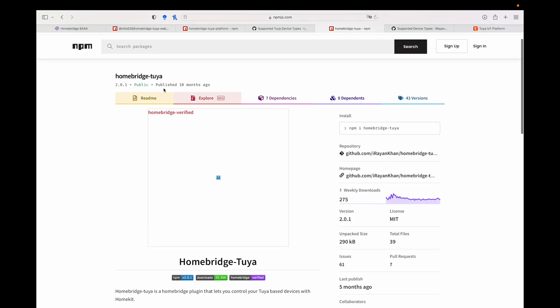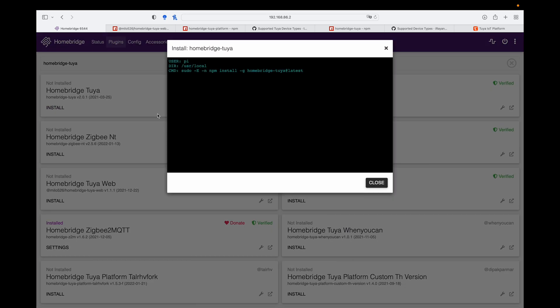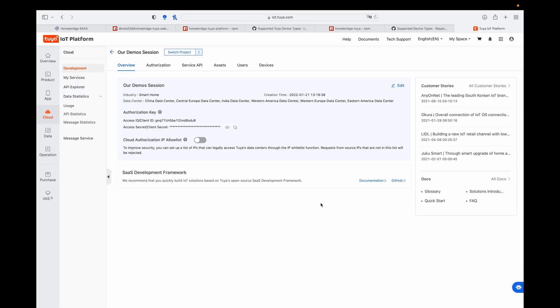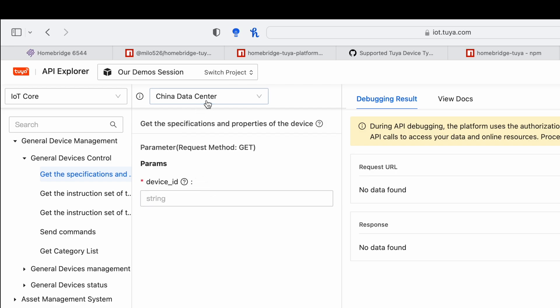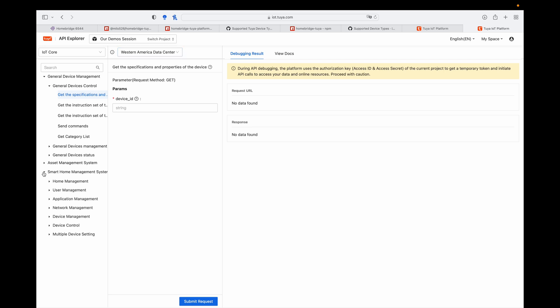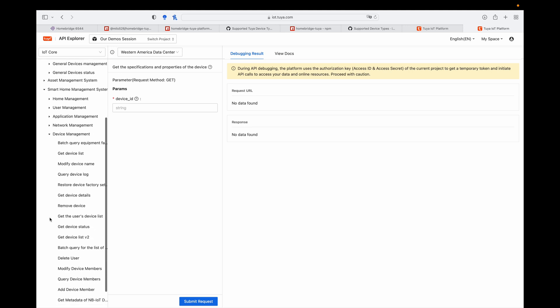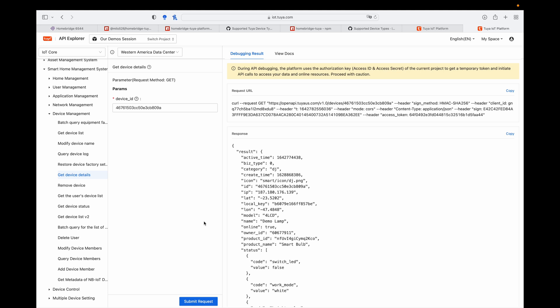This is where you can literally fine-tune what you want to expose for that device type and how you want to control it — all control is in your hands. Let's go install the plugin. While this plugin is installing, let's go and get the local key. Let's go back to the Tuya IoT page and use this same demo session cloud development project to extract the local key. Go to devices, select the demo lamp, copy the device ID, and open up the API Explorer. The most crucial part here is to always select the correct data center — I am in the Western America data center. Go under smart home management system, device management, and scroll down to get device details. Paste the device ID and submit the request — your local key is right there.